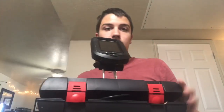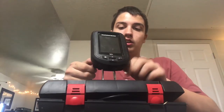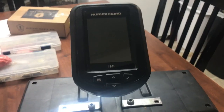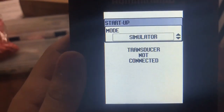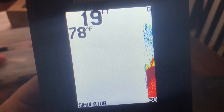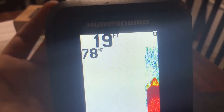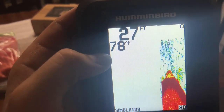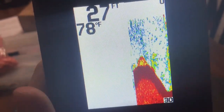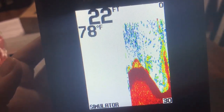Next I have my sonar unit — this is a Humminbird Piranha Max 197c. Here's the sonar and the battery box that I made for it. I'll turn this on. It's just your basic color fish finder, a hundred dollars — I got it for fifty on clearance. It gives you all the information you need: depth accurate to within three feet, water temperature, and density.